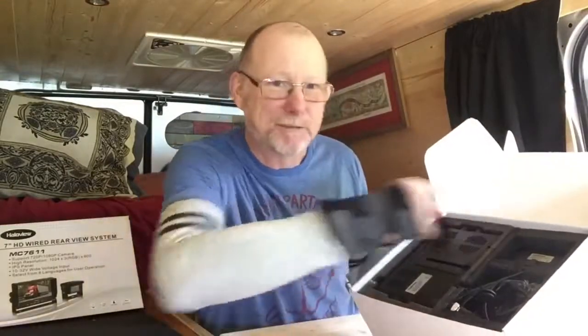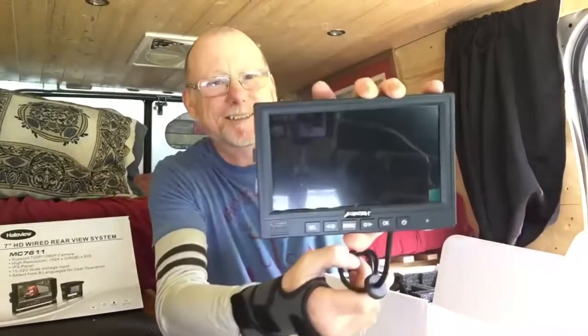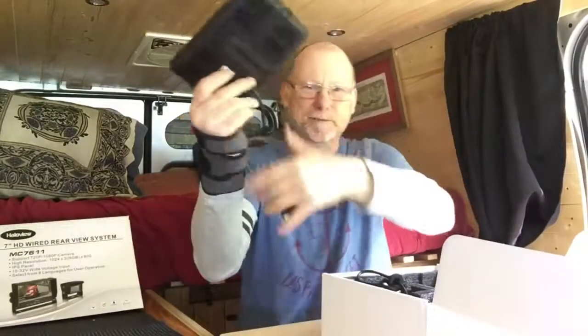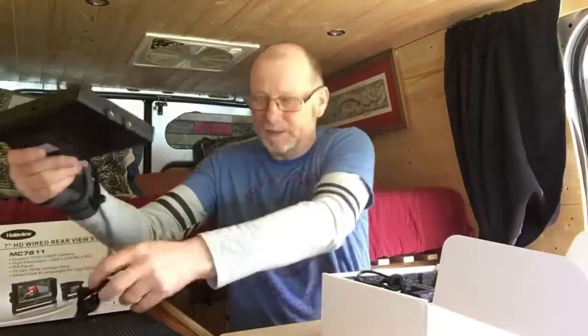I can tell straight away by looking at the box, it's a quality product. Look how well-packed that is — they've gone through a lot of effort to create all this packaging. A lot of stuff like this comes in bubble wrap you can't even open with your teeth. Straight away I can tell it's quality. So let's have a look at the monitor first. Nice big 7-inch colour screen. Nice buttons on there to play with. One plug — that's pretty cool.